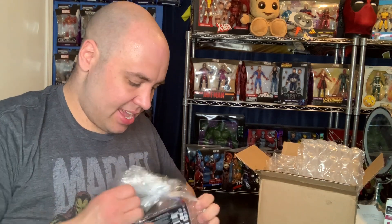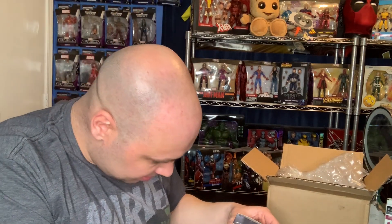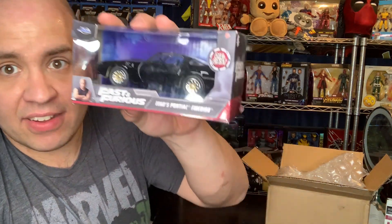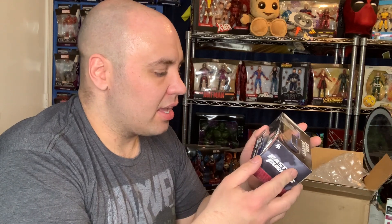Die cast from Jada Toys. The tab is broken but that's okay. We got Tego's Pontiac Firebird from Fast and the Furious. It was driven by the actor Tego Calderon, and his character's name was Tego in the movie too.